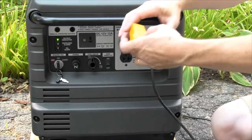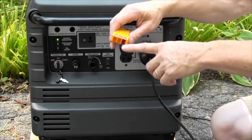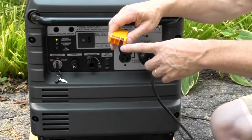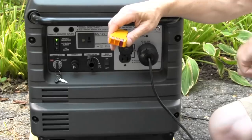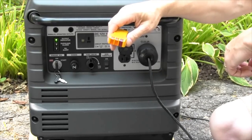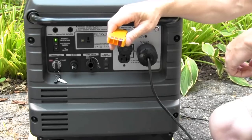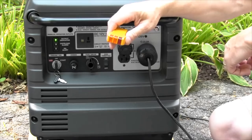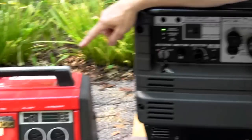If you have a generator and when you plug this in first you do get the proper two amber lights and no red light, then the generator is already neutral ground bonded. Most generators over 5,000 watts and most contractor generators are already neutral ground bonded, whereas most inverter generators from Honda and Yamaha are not.